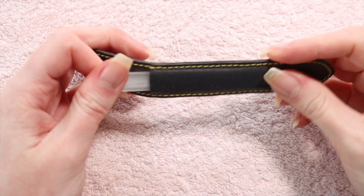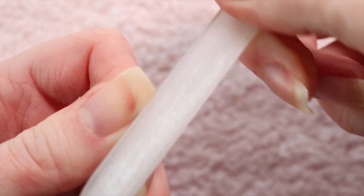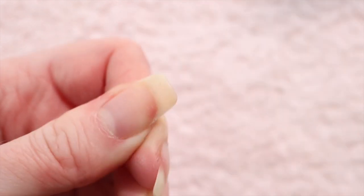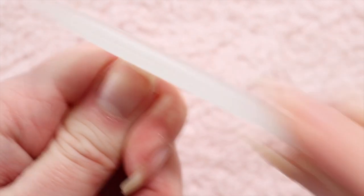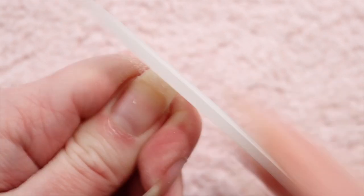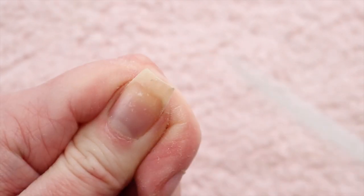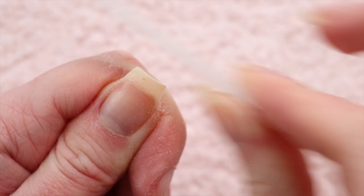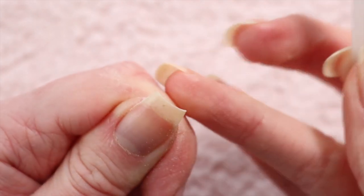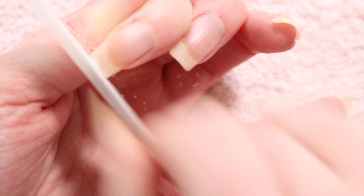Now that my cuticles are all pushed back, I'm going to file my nails with a crystal nail file. I try to go pretty light on the edges because with a square shape you don't want to file down the edges too much. Then I go across the top — I'll try and get about a millimetre off because the nail at the edge is usually a little ragged. Then I use one-way motions just to finish it off and make sure there are no little hangy bits.